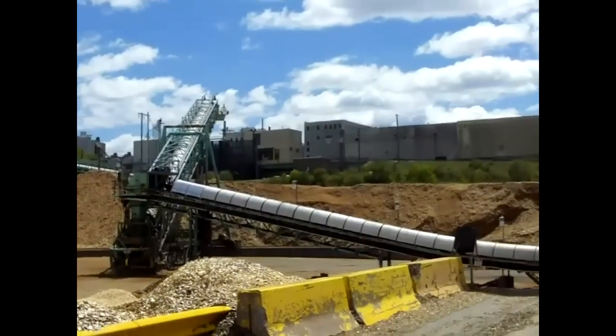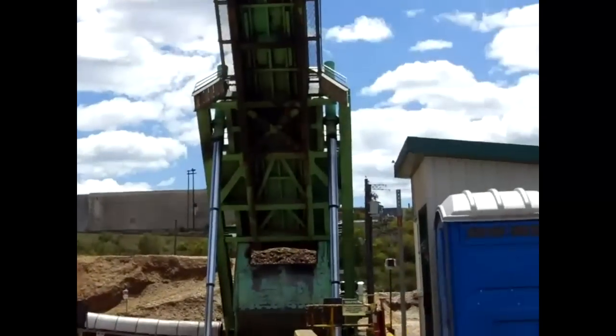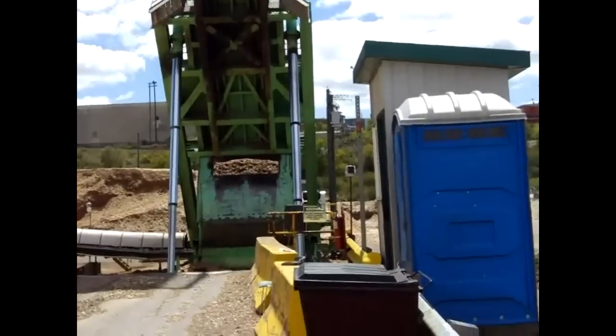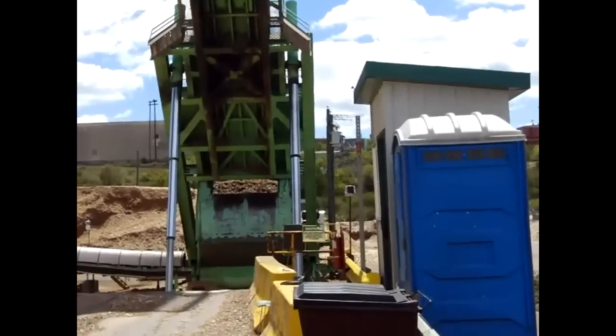The conveyor from the central pivot can swing around in a 180-degree arc to allow the segregation of different chip species around the yard, keeping different types of wood chips separated from one another.